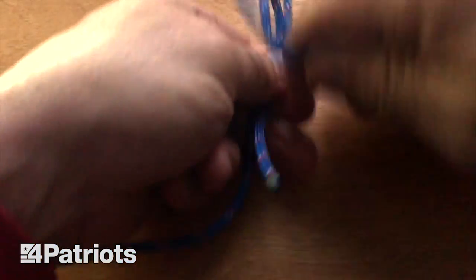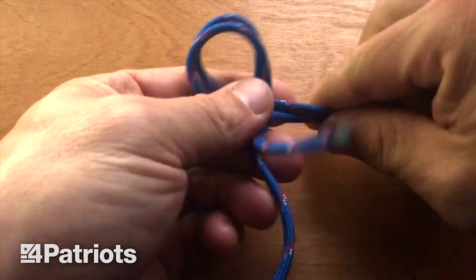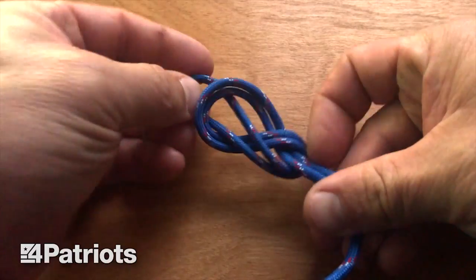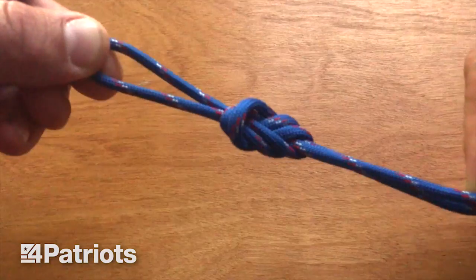Last knot is a trucker's knot. This knot is good for tying stuff down to a truck bed, and it too is easy to get undone. It's super easy and super quick. Double down on your rope like this, go underneath, come up through like that. Voila — trucker's knot.